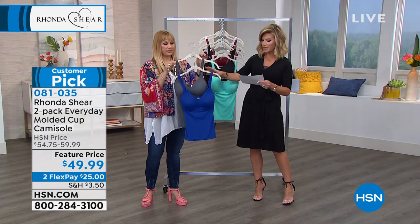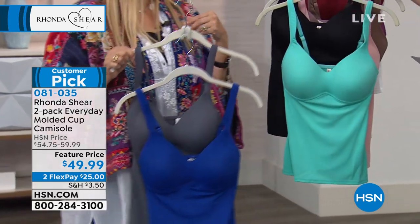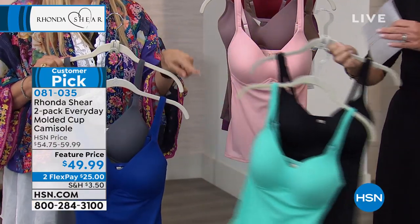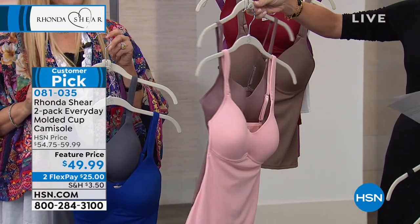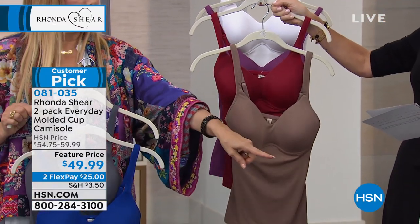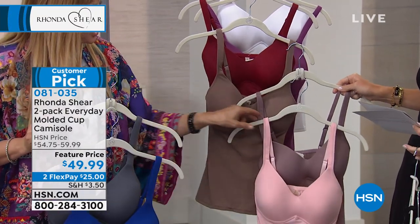This is what we are calling our charcoal and royal — gorgeous colors, already a customer pick. Brand new: black and teal, summer fun. And then this is the mocha and blush. And here is mocha and burgundy. If you put those two mochas together, you'll notice they are not alike — I do not repeat colors.